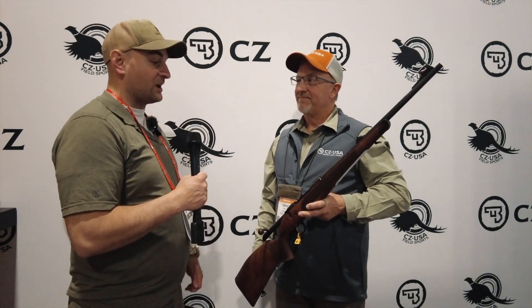Hello there folks and welcome to SHOT Show 2023. I'm Steven Bresnau with Bullets for Bucks and I have David here with CZ USA. He's going to talk to us about one of their 600 rifles. Thanks Steven, thanks for coming by.